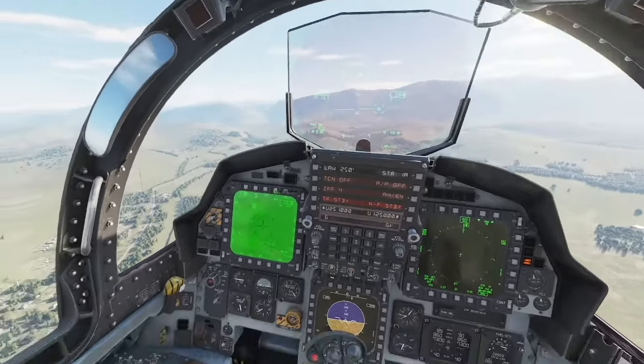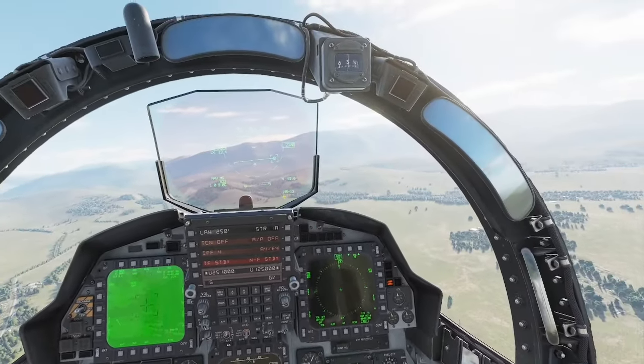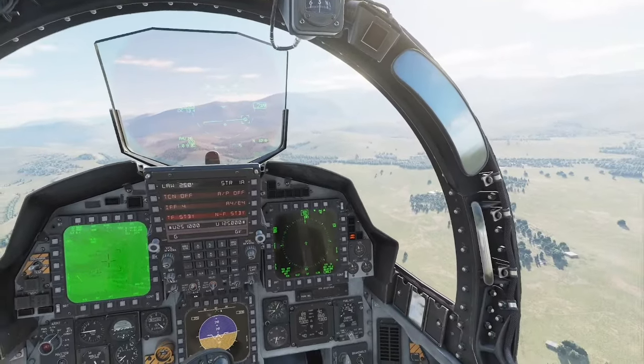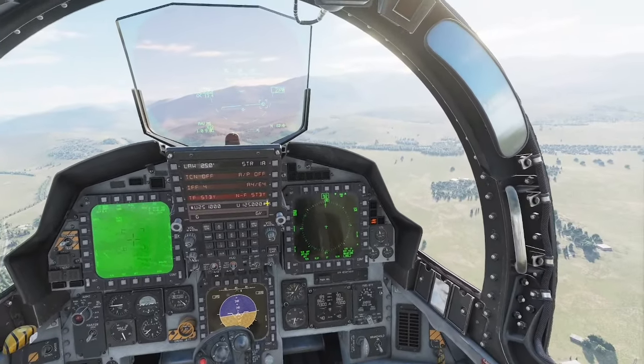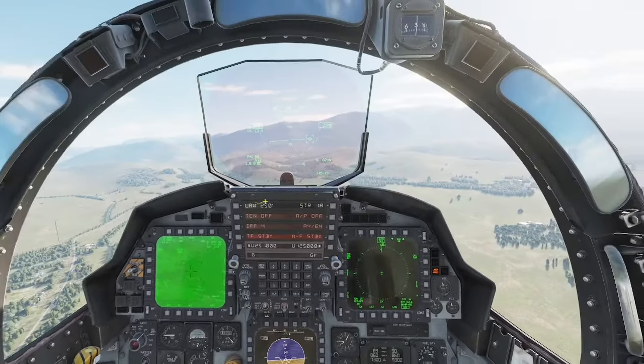We have waypoint one up ahead at 62.6 miles, and what we're going to do is some terrain following and try to stay as low as we can through the mountains.